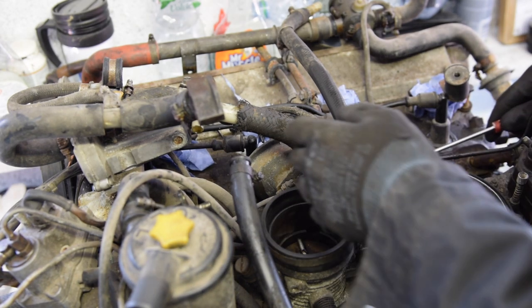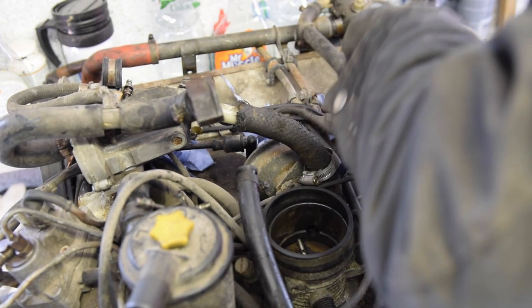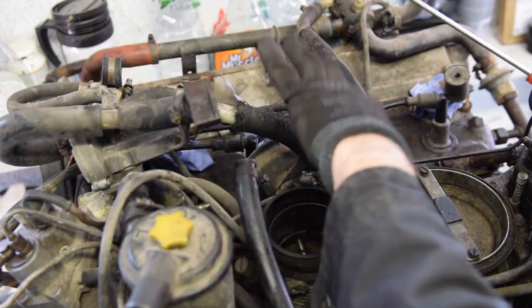Just trying to take this piece off. Like I'm finding with most of the engine, nothing's done up particularly tight. So I'm just removing this pipework so I can take this whole assembly off.